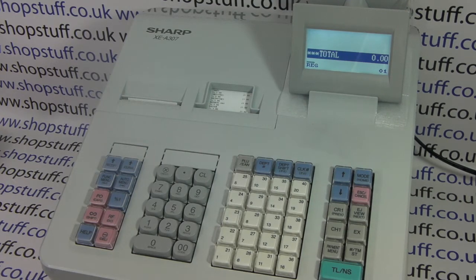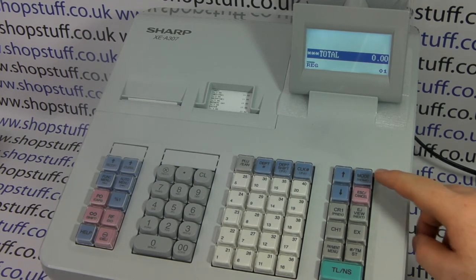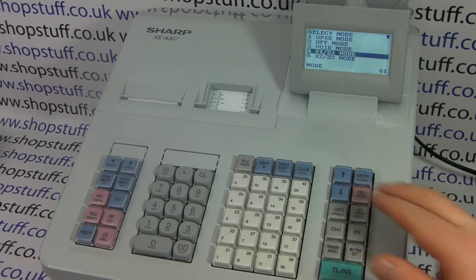How to produce a Z1 report on the Sharp XEA 307 cash register. First, press MODE, then scroll down to line 4, X1 Z1.